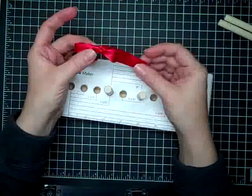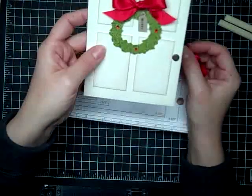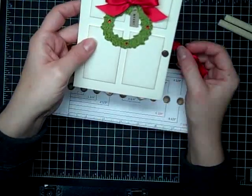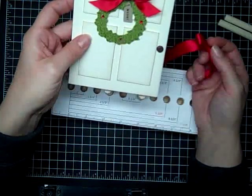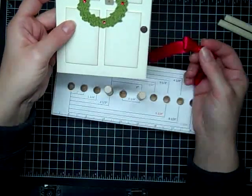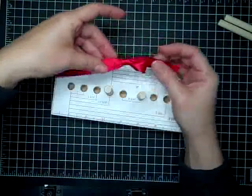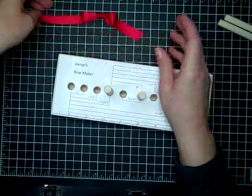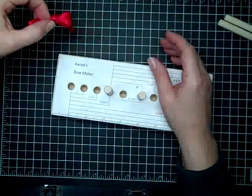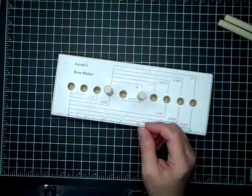Go ahead and trim your tails and adhere it to your card. This is a card I did last year — just a use for tying a single bow to put on your card, adhered with a glue dot. This is 12 inches of red, so you could probably get away with about 10 or 11. You don't want to cut it too short because that makes it hard to handle.